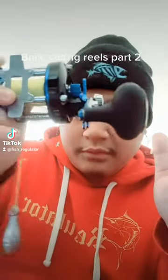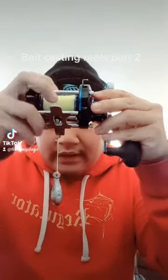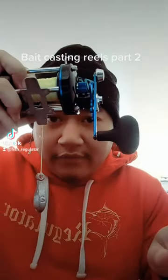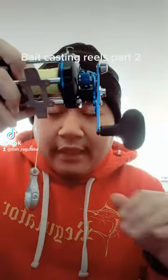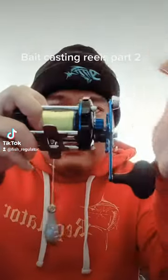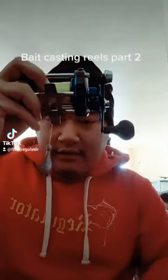Right now the spool is not released, and when I click this button it's gonna release. You want to do that so your line comes out freely. So when you go to throw it, every bait caster reel is gonna have one of those. You have to click it before you throw it, because once you click it, it just drops. So I reel in, I click, and it's free.